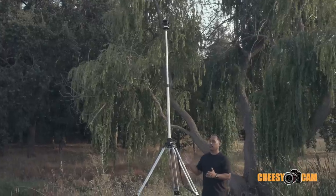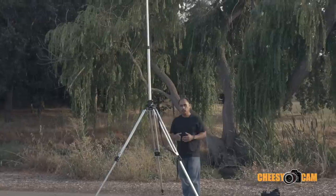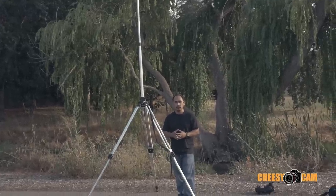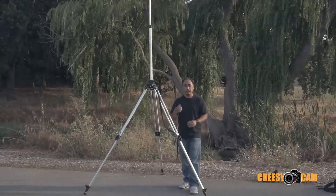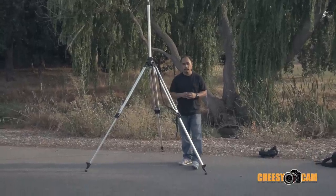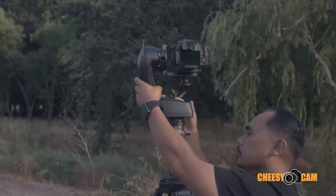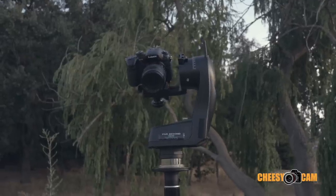Obviously you're going to have difficulties controlling a camera at that height, but cameras like the GH4, the new Sony RX100, or even a GoPro allow you to control it via Wi-Fi and let you start, stop, and also view what the camera sees. So this is a great way to get a good tall static shot over the crowds at an event or sporting event. And if you want to take it a step further, we can also add a remote pan and tilt head.